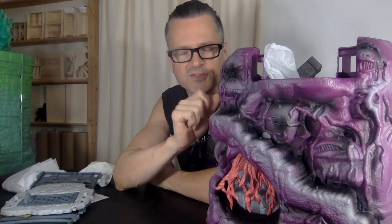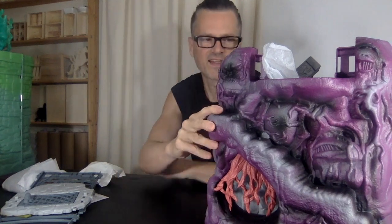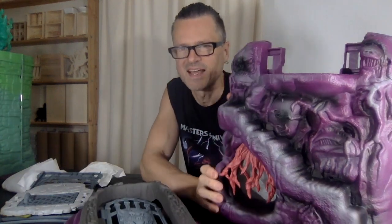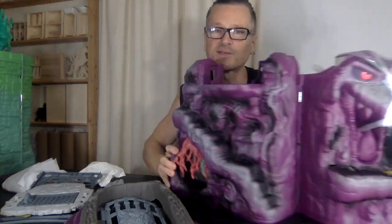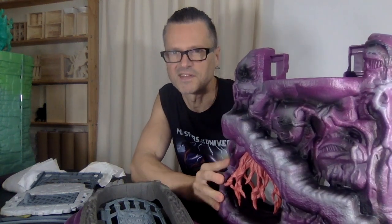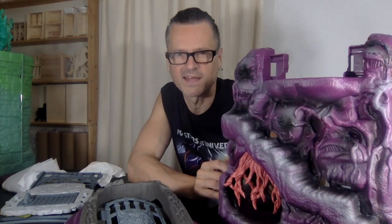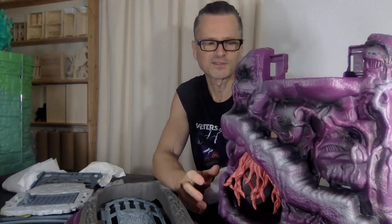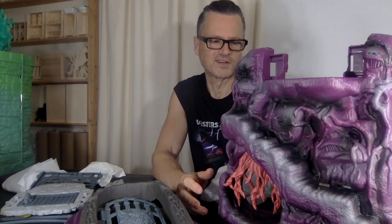The plastic on Castle Grayskull is so nostalgic — it's like that special 70s/80s plastic. But this feels more durable, so I don't get that nostalgic feel. It feels like buckets and shovels for the sand — like it's not going to ever disintegrate.